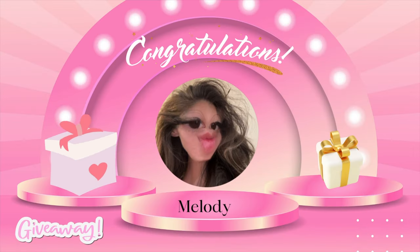A huge thank you to Melody for being our first giveaway winner — congratulations! Thank you so much for subscribing to my channel. Don't forget to subscribe to my channel for your chance to win the next one.